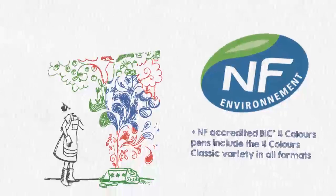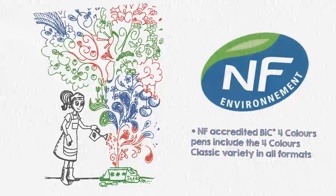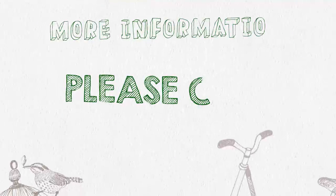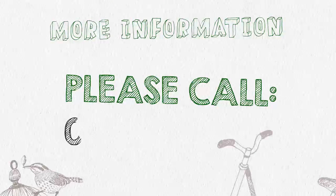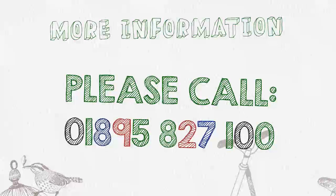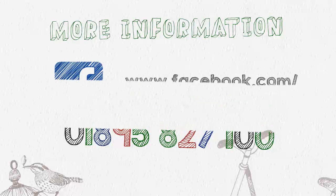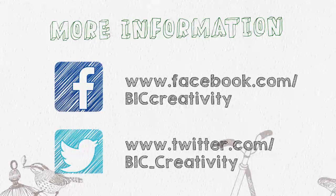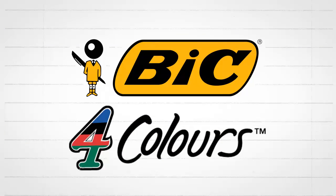Bic are the first pen manufacturer to receive the official French eco-label NF. For more information about the iconic Bic 4 Colours range, please call 01895 827 100, and don't forget to like our Bic Creativity Facebook page and follow us on Twitter to discover lots of interesting facts about Bic products and become a part of our online community. Thanks for watching — goodbye!